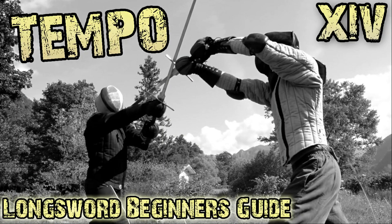Hello friends and welcome to this new episode of the Longsword Beginner's Guide. Today we are going to learn our first action on Tempo, which will let us defend and attack at the same time. Without further ado, let's start!